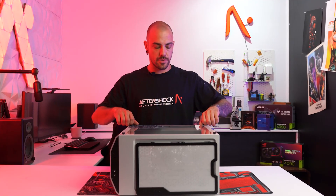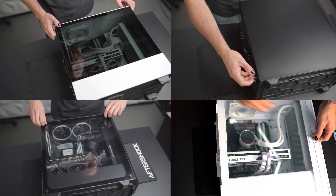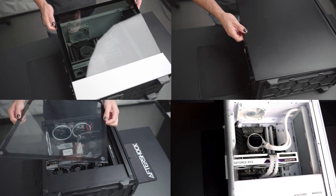It may be glass like this with four screws — other cases have other ways of holding the door down. Some come on a hinge, others have screws on the back.